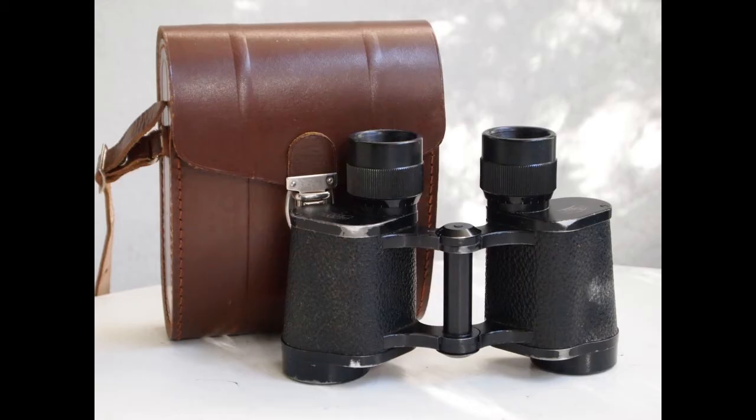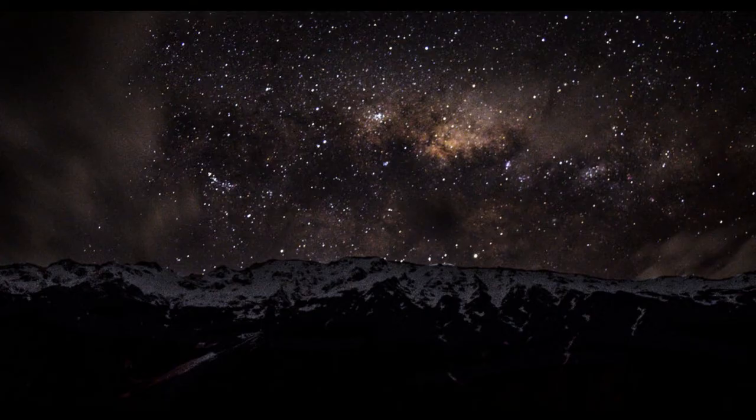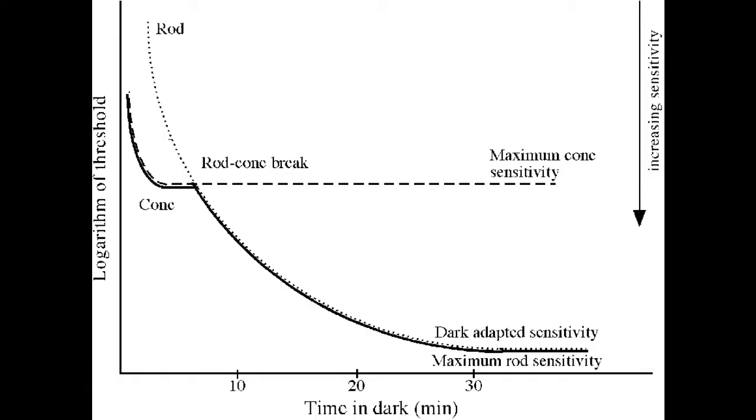Now that you have your binoculars, there are a few other things to keep in mind. Most of what you'll be trying to see is faint, so the darker your skies, the more you'll see. Be sure to get away from local lighting as much as possible, or at least shield your eyes from it. Once it's as dark as possible, don't start viewing right away.